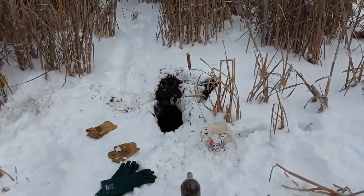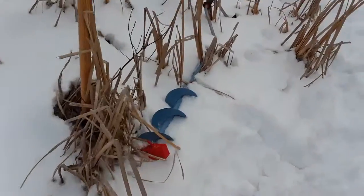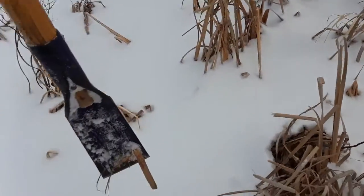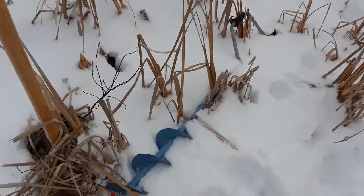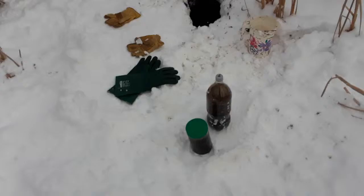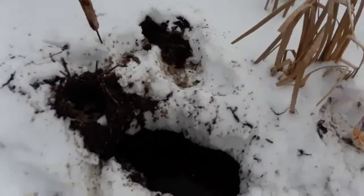Here we are in a marshy part of Lake Skugog. We brought with us a hand ice auger and an ice chipper, and our plan was to either auger or chip a hole through the ice and scoop up some marshy water and some muck from the hole.